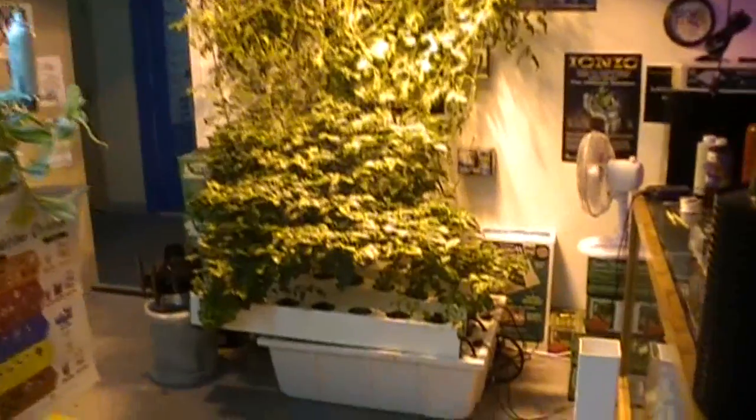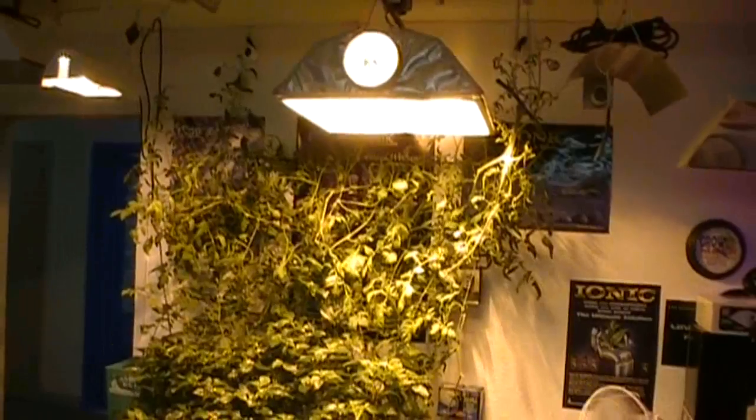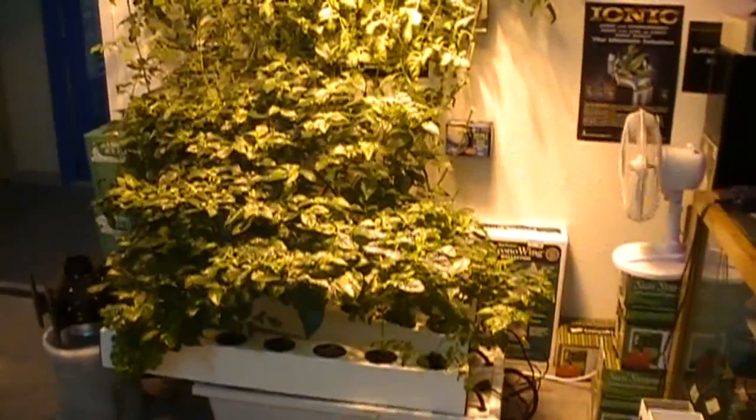This is Dave from Gromax and Max Power. Here we have our Max Power aeroponic system, as you can see growing all the way up to the ceiling. We're just loving this thing — it's such a production machine.